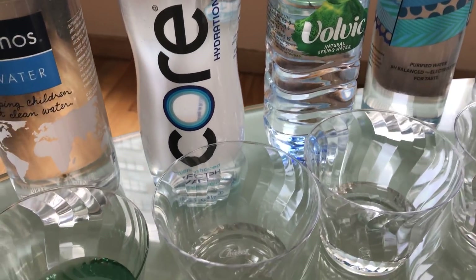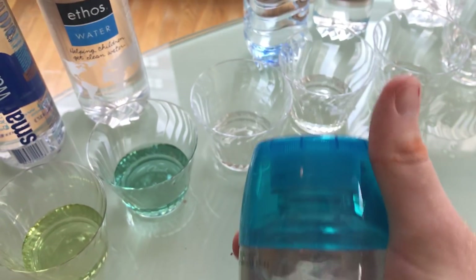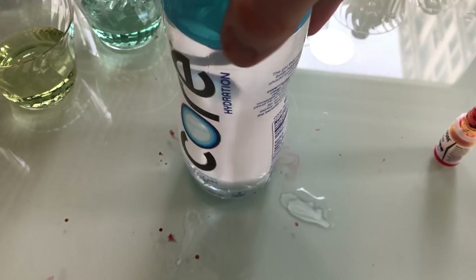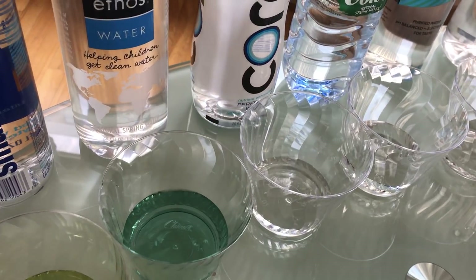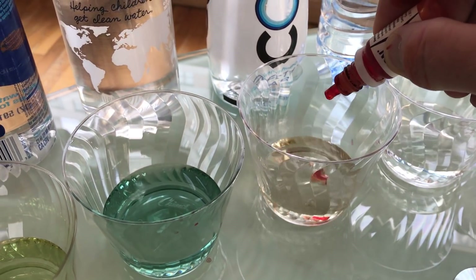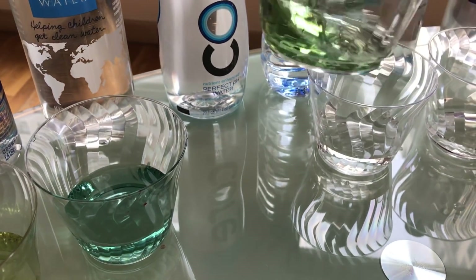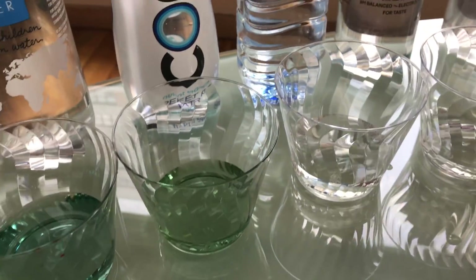Core water — this is a new one. It's got a sweet bottle with a big blue cap. It says the perfect pH. They claim it's 7.4 because that's the pH of your blood. Let's see if they're telling the truth. Three drops. Yeah, that's about the same as the tap water. I'll give it to them — 7.4, a little bit alkaline.